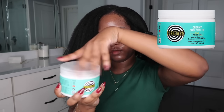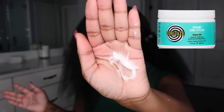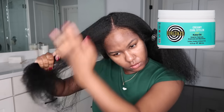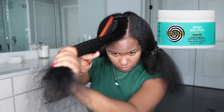The styler I'm using is the Curl Days Creamy Curl Styler — I also use this in my Bantu knot-out tutorial. I'm using about that much per section, distributing it evenly throughout, and after applying the product I brush it through to make sure it's evenly distributed.